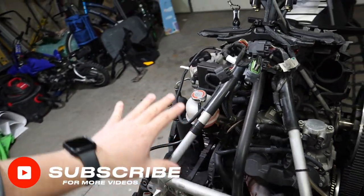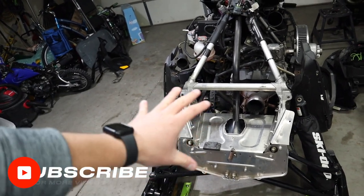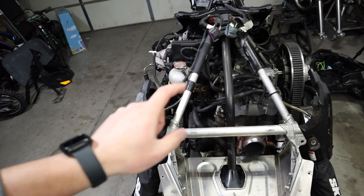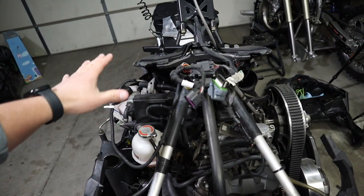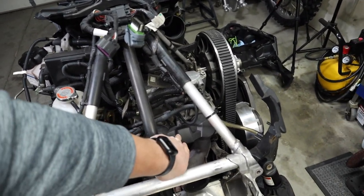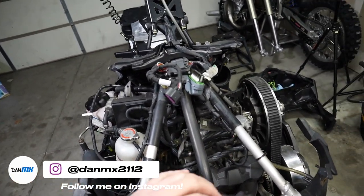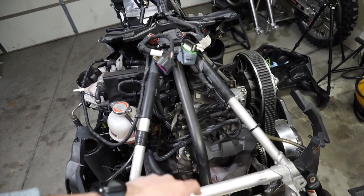The hood is off my unit because your boy wrecked his sled the other day, and so I had to replace a whole bunch of stuff on the front end. If you missed that video, go check it out above. But we're going to have easy access due to the hood being removed and be able to clean these no problem. This is a plastic cover — there's two 8mm bolts that hold that on. Let's start on it right now.